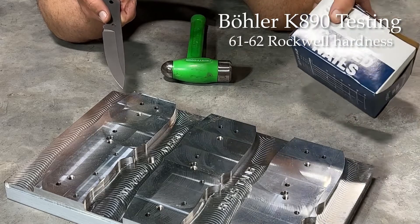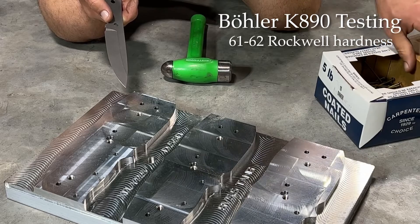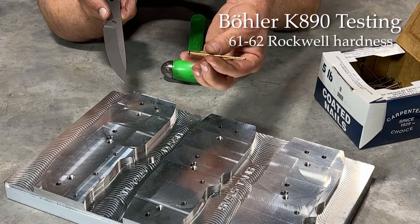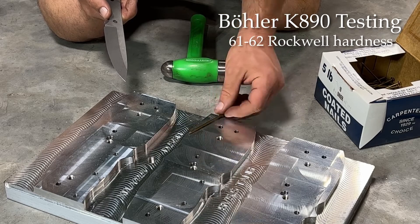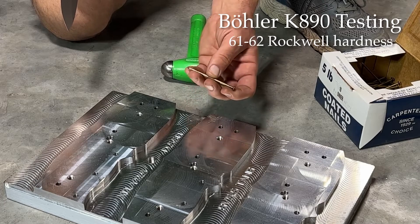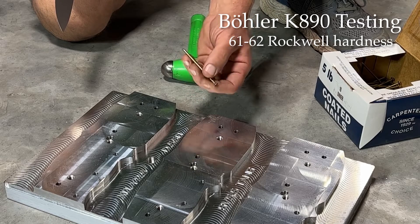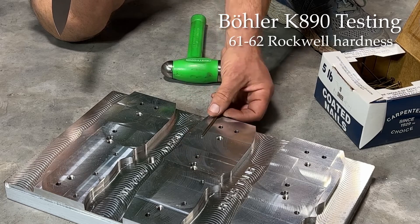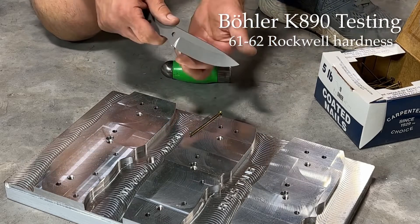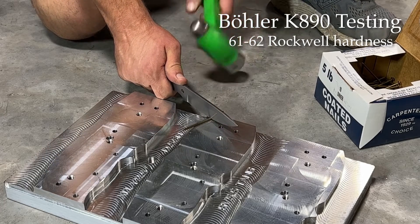Next, we're going to try a number 10 sinker nail. Just using these — they were over in Fortner and Josh's wood shop. It's just a standard nail anybody can know. This is more of a hardened material. I do not suggest chopping nails — there are lots of different grades and formats they can come in, and some get really, really hard. So I don't suggest this as a knife task, but let's just see what it can do. No sharp edge, so it's just going to smoosh its way through there.